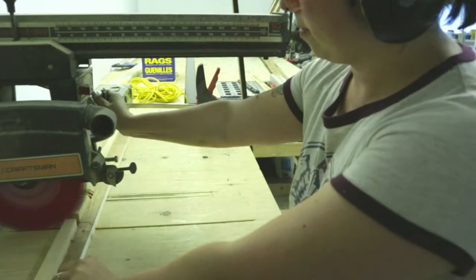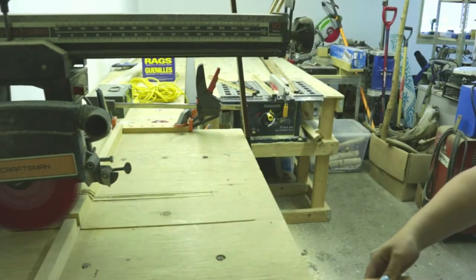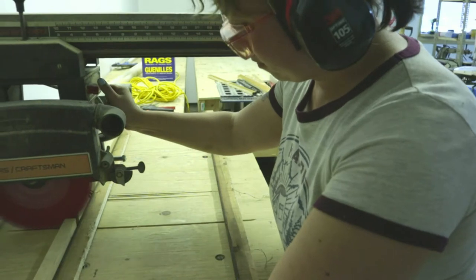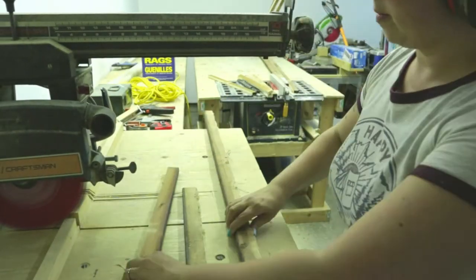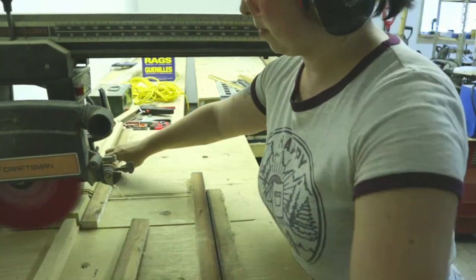After I ripped everything down to an inch and a half, I'm moving over to the radial arm saw to cut the cross pieces to 22 inches. Using this tool is kind of overkill for these little inch-and-a-half strips of wood, but the chop saw isn't set up yet, so this is what I've got to work with.